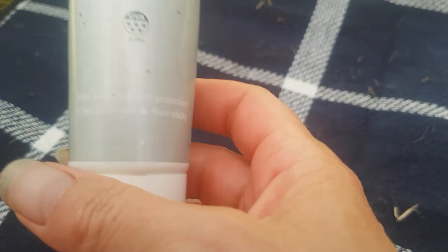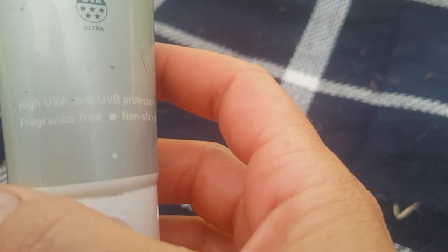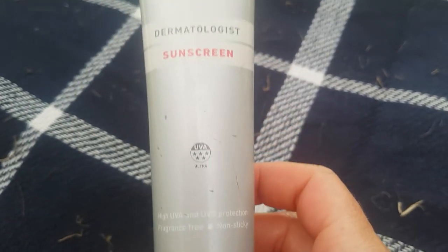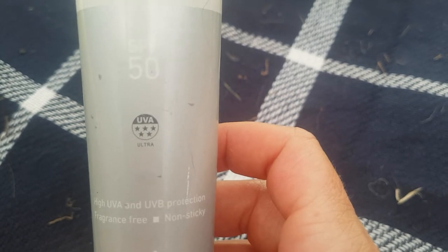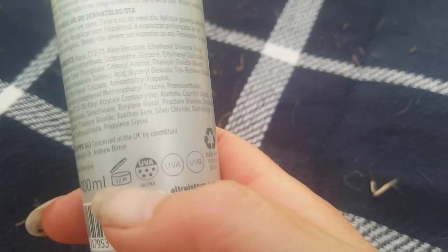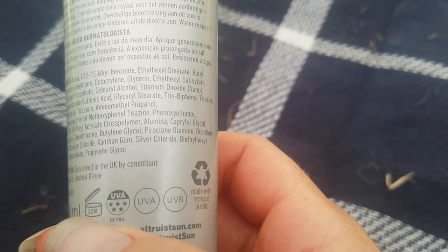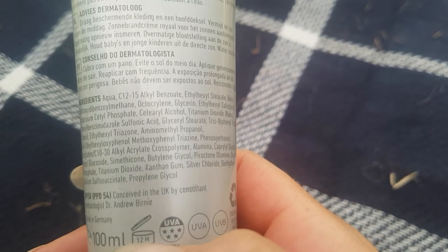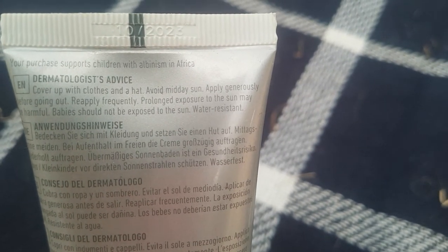On the packaging it says: high UVA and UVB protection, fragrance free, and non-sticky. I wouldn't say it's completely non-sticky — it does leave your skin feeling just a little bit greasy — but it's certainly better than a lot of other creams I've tried. In terms of ingredients, if you're going all-natural this probably isn't the product for you, as there's a long list of ingredients. That said, I haven't noticed any problems — no rashes, and it feels very mild on the skin.